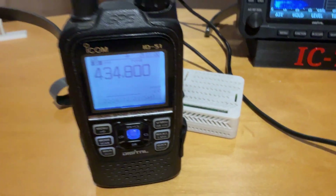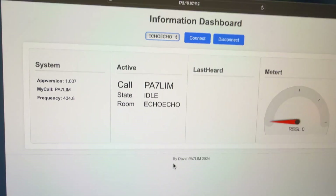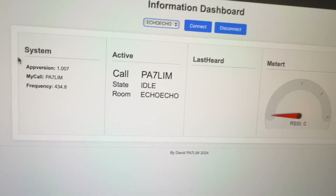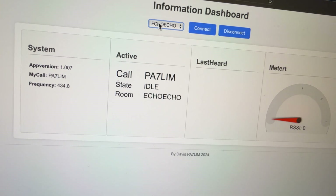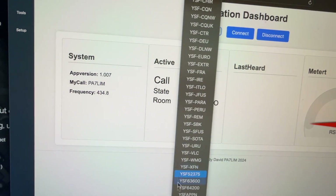Yep, and that's working. And here's the dashboard — as you can see it's connected to the echo room. Let me see if there's something going on. I see the Sek-Berge or something.